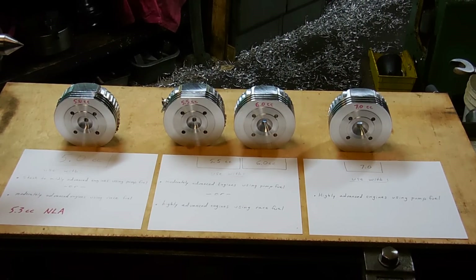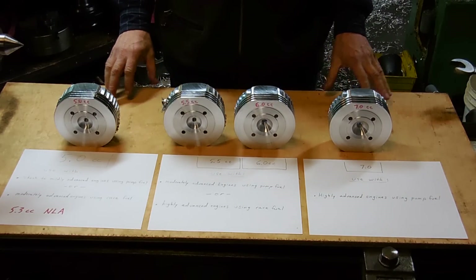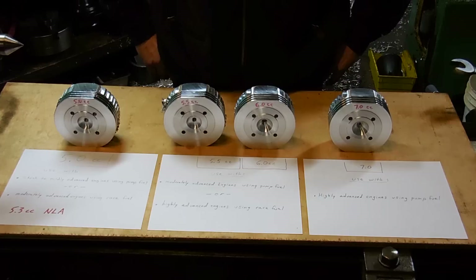Hey folks, it's Fred from CR Machine. Here's a video I'm putting together to help people figure out which is the most optimal head or combustion chamber size for the engine configuration that you may have. I make several sizes, and that's for a reason — it's really impossible to have one size fits all if you're interested in optimal performance.